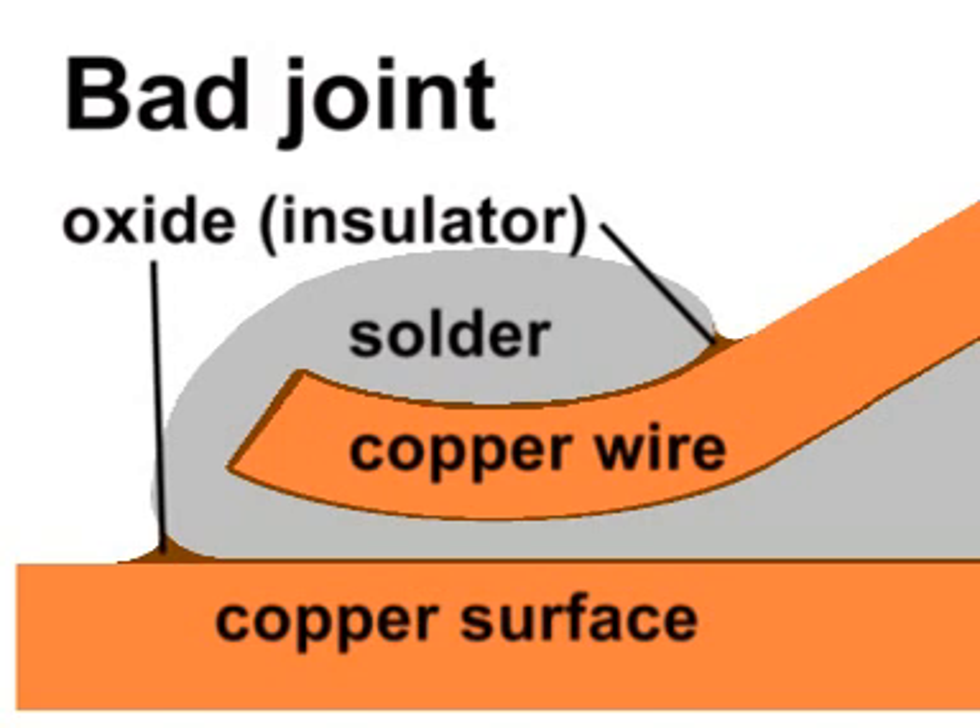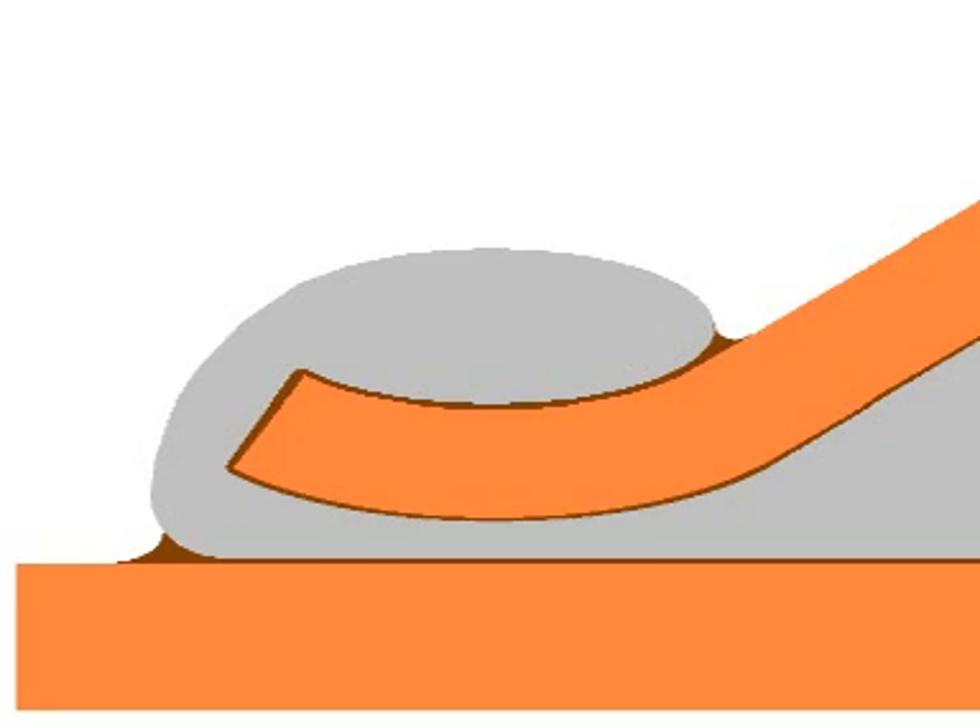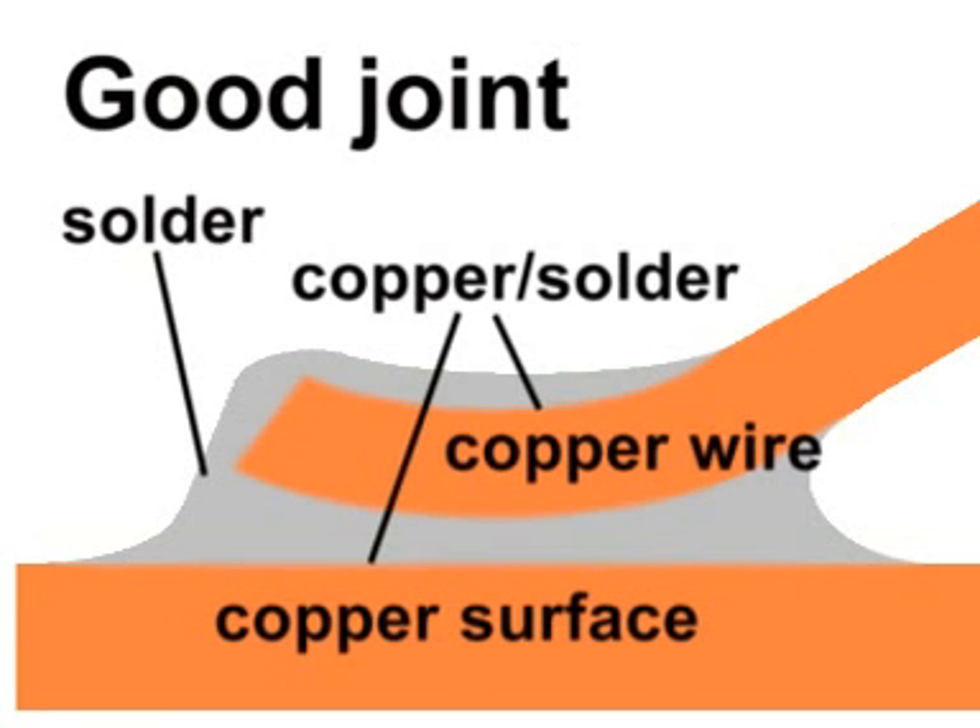To solder properly, you need to thoroughly clean the surfaces and then apply a soldering iron to heat the wire so it will become hotter than the melting point of solder. The solder wire is applied to the wire — you do not apply solder to the iron. When the solder melts, it will flow over the surface of the wire, actually dissolving a microscopic layer of the surface metal. When the joint cools, there will be a fusion between the solder and the copper, creating a perfect soldered joint.